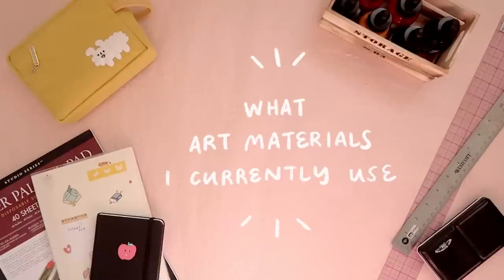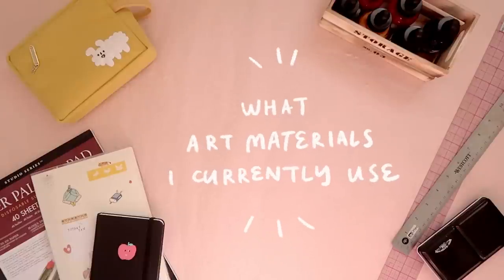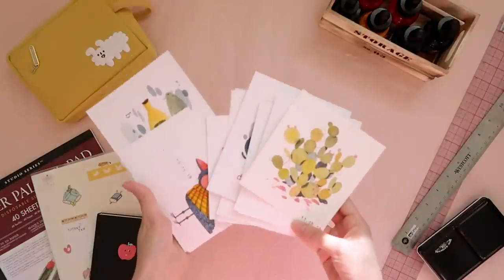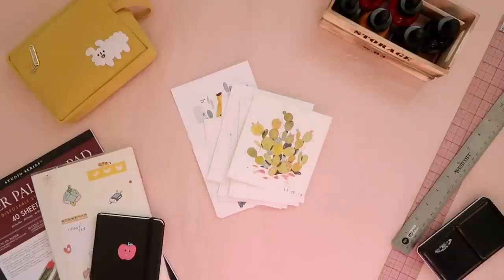Today we're gonna be doing a 'what materials do I use' kind of video. I recently started posting a lot using inks, and before that I was only doing digital work. I have a lot more fun when I'm using traditional media versus digital media, just because it's nicer to feel what you're doing, and every time you paint something it comes out totally different than what you're expecting. Because of the nature of watercolor and ink, it dries in a totally spontaneous way, and the effects you get from it are really hard to mimic digitally.